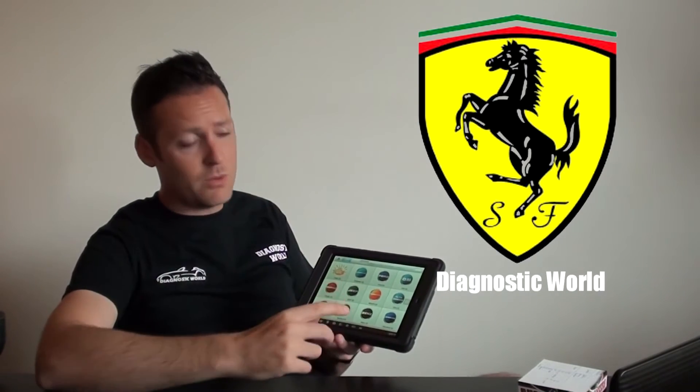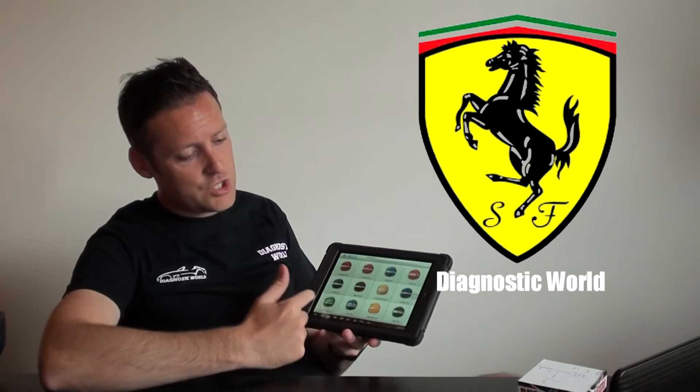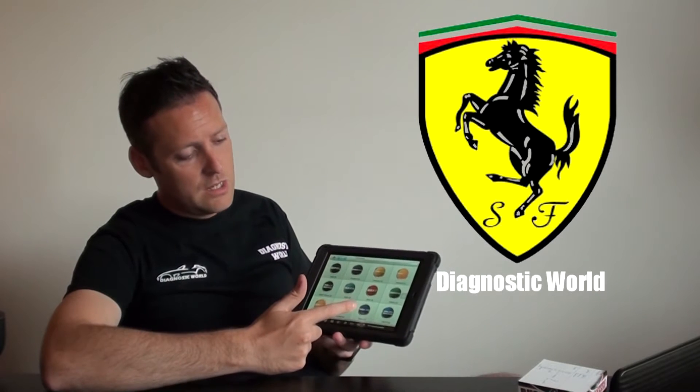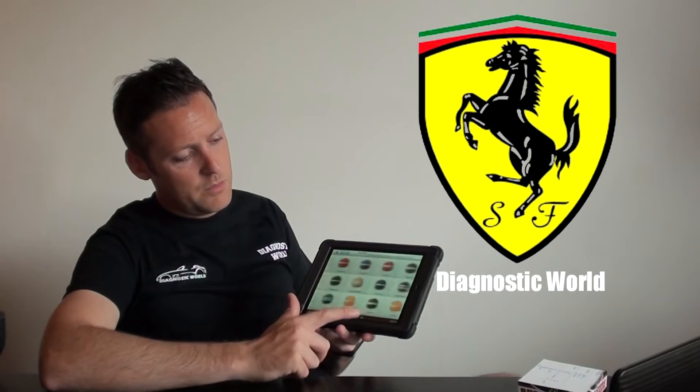It does come pre-installed with a lot of vehicles, but it doesn't come pre-installed with Ferrari. You won't have to pay anything extra — once you've paid for the unit, you've paid for the software as well. These are the screens where you see the icons for everything you need.